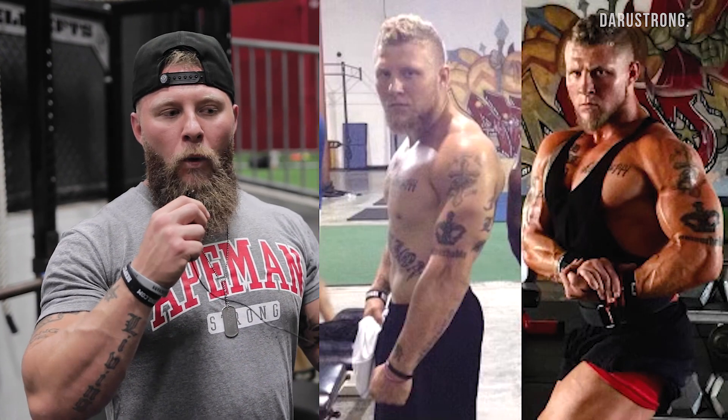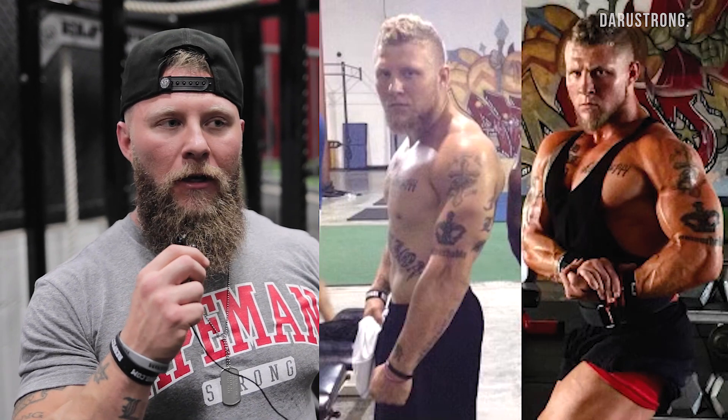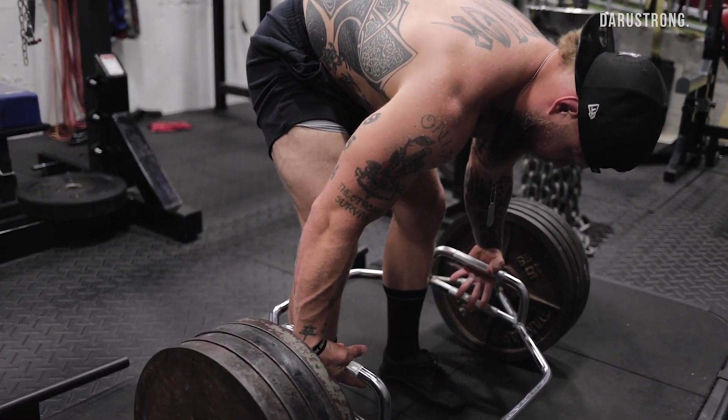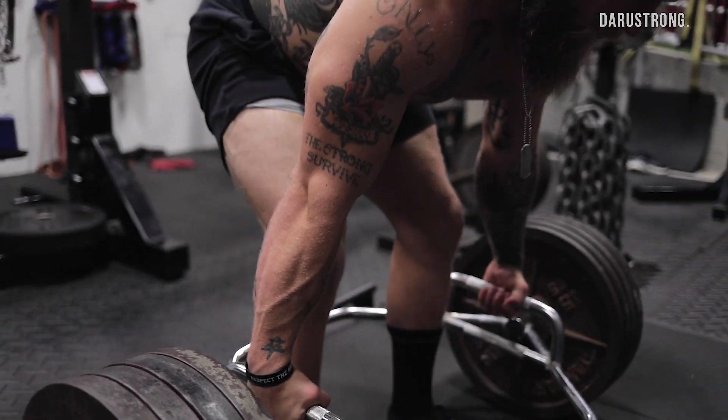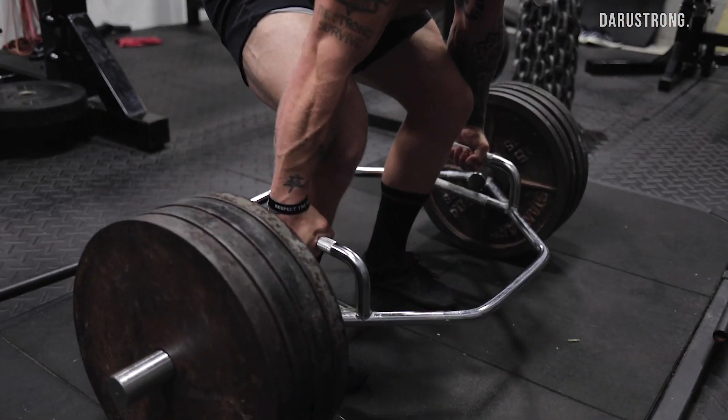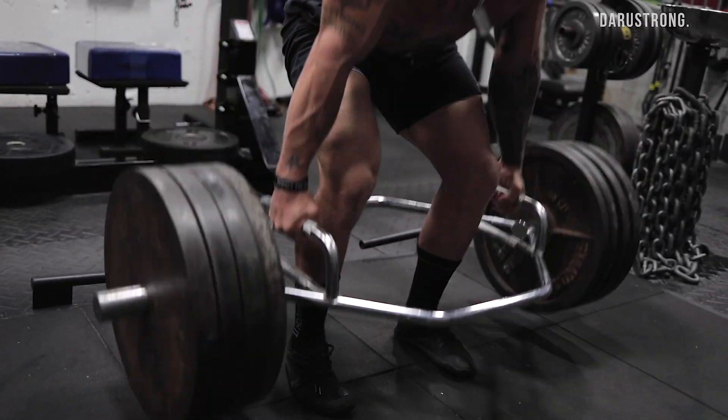What bodybuilding did for me was it gave me a goal — a goal I knew I was going to stay focused on. Even when I had all these other things going on — my son was just born, still running the business — I needed something that was going to push me to go into the gym and stay focused, not only in the gym but more so in the kitchen, making sure that I got all my meals measured out.